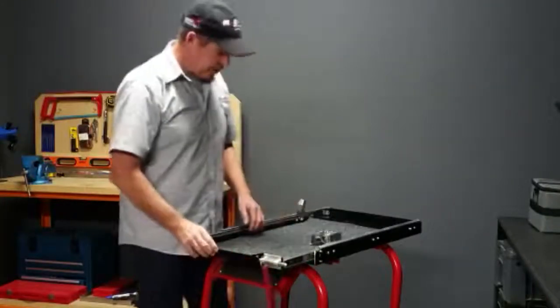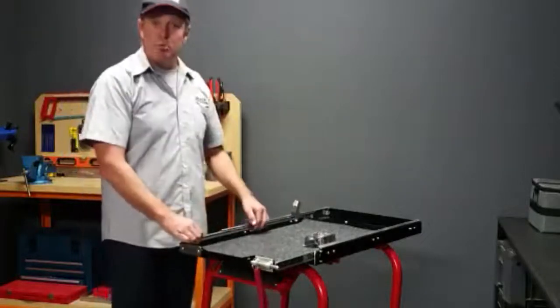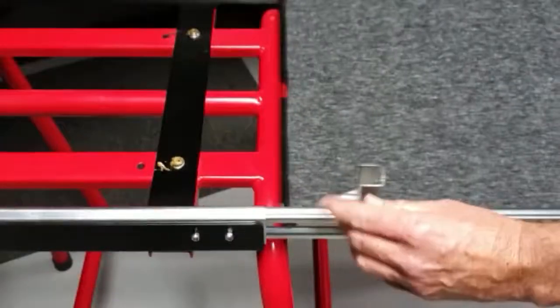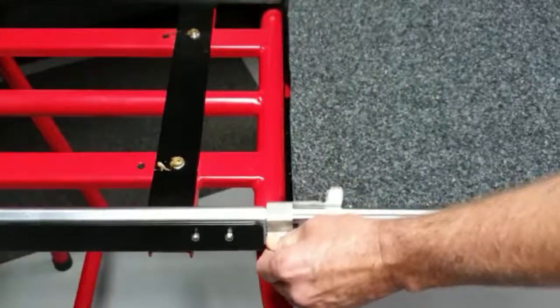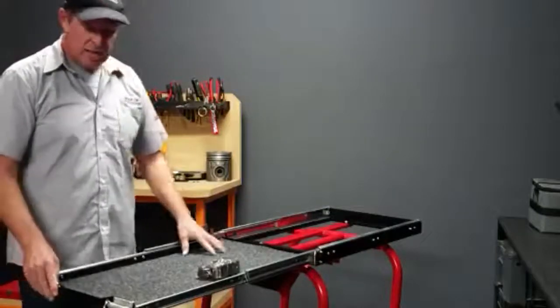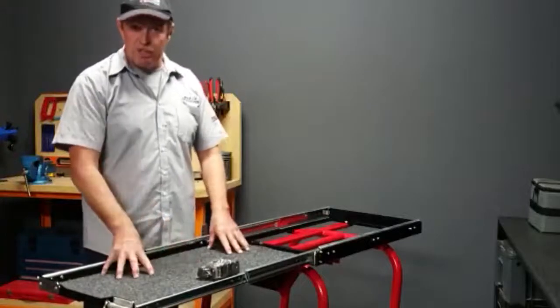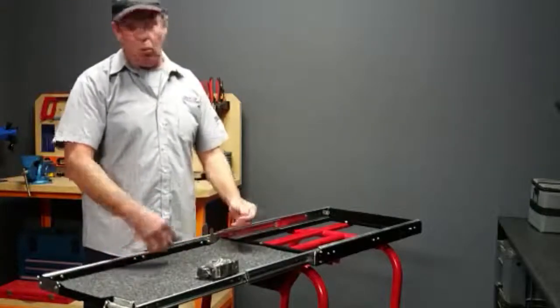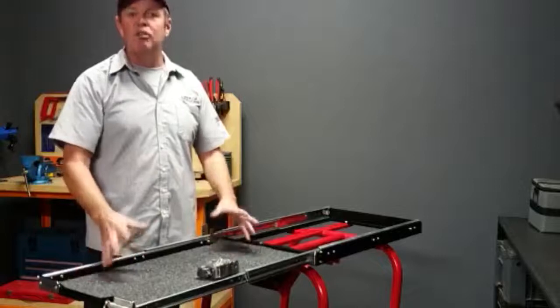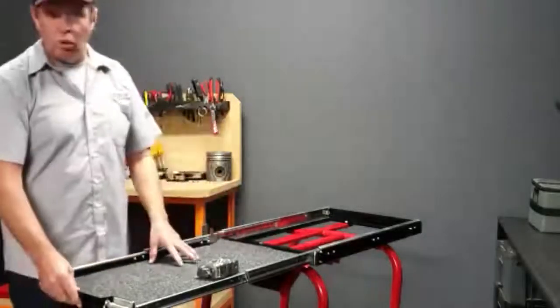Lastly, what I think is the coolest part of this fridge slide — and we're probably one of the few people who do this — is what we call our lock and load latch. Once the fridge slide is pulled out, you simply drop the latch in place and it stops the tray from sliding backwards. This obviously helps when loading or taking something out of the fridge if the car is pointed downhill.